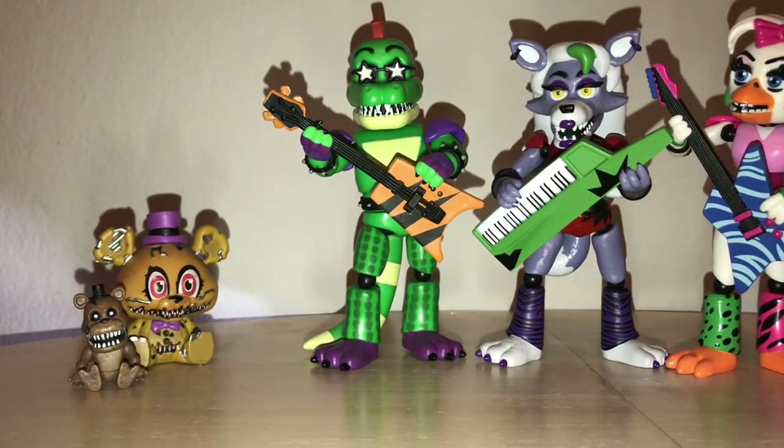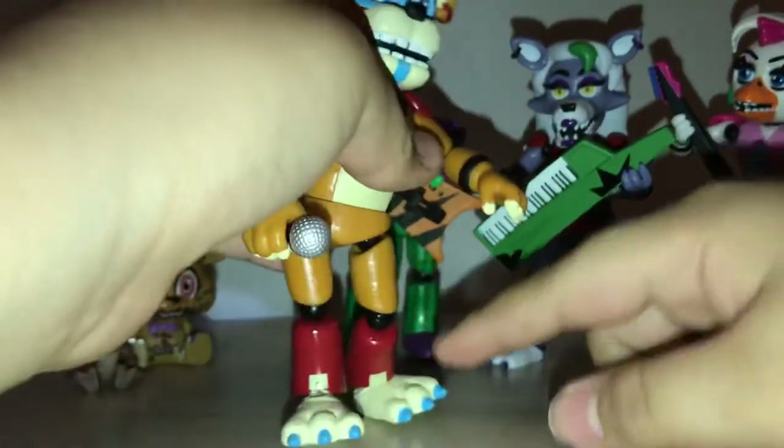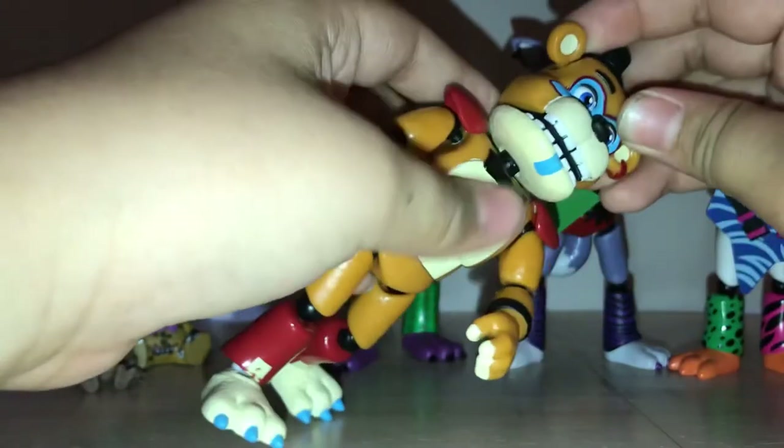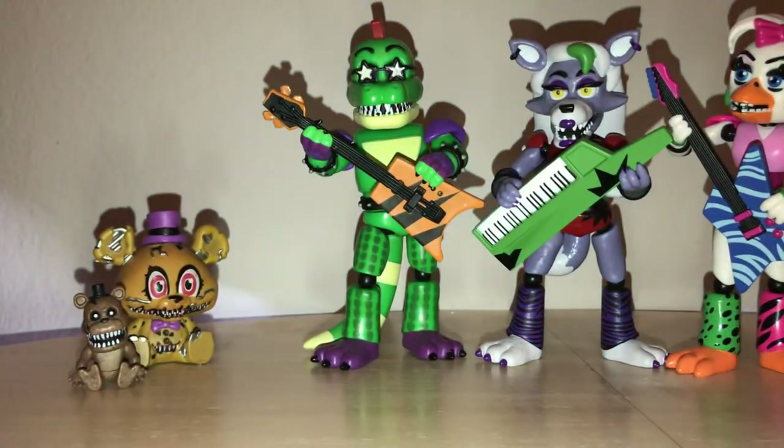Glamrock Chica can now join the others. And now we have Glamrock Freddy! He has very nice detailing, although some of you might notice that he doesn't have the spikes on his wrist cuffs and doesn't have blue nails. His bottom jaw is also entirely a lighter color. I can actually explain this — I believe Funko didn't reuse the molds for the sake of being cheap. I believe Funko based these figures off of earlier concept art and realized that some of the faces and pieces of the animatronics looked similar to molds they already had, so they decided to just reuse those molds.